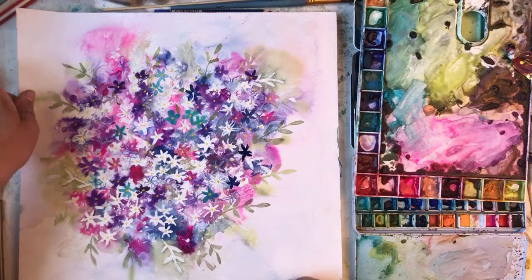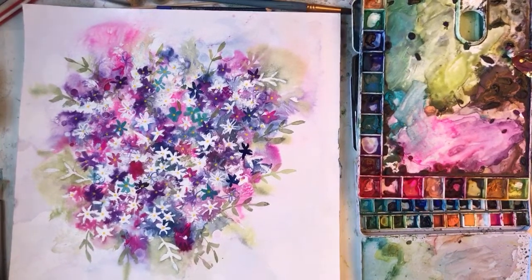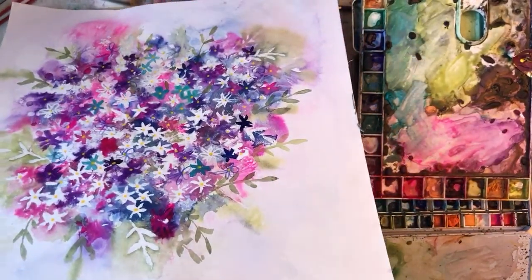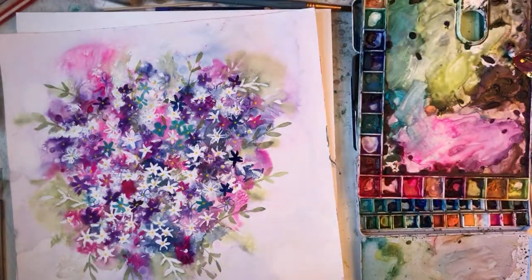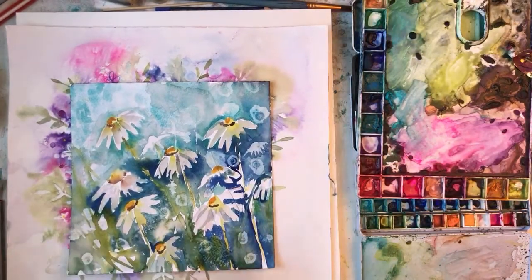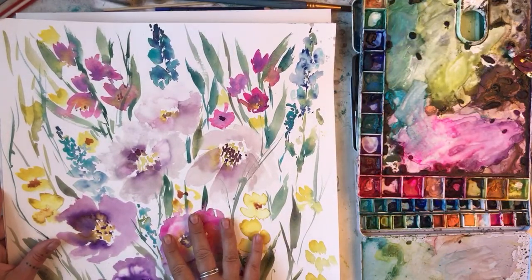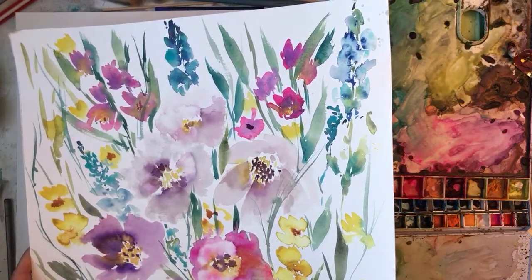I feel like painting this morning, so I'm going to paint another poppy painting. I'm just getting this off the block. I'm going to put these up on my Etsy so keep a lookout. This is my one I did the other day — I've got a whole pile. Like jellyfish — I still think these look like jellyfish. I'm thinking I might do another splodgy watercolour like this, or poppies. One like this or poppies — come on, I'll give you the choice.